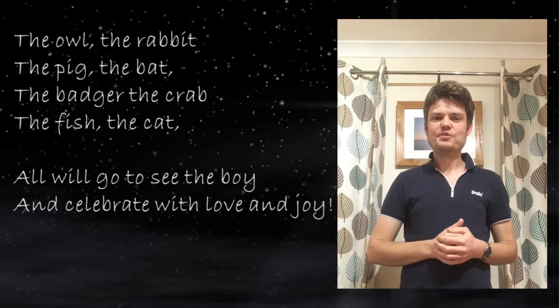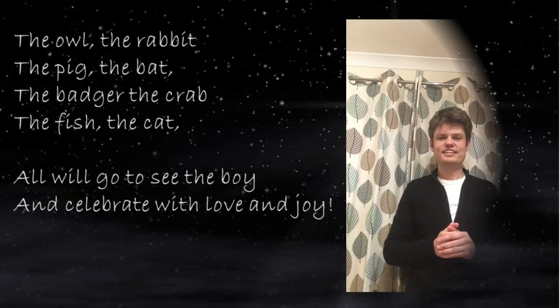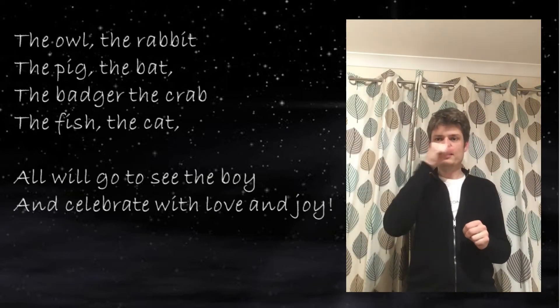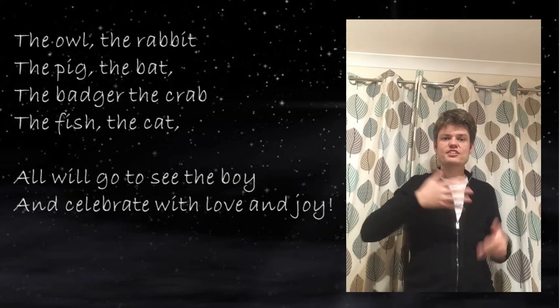Brilliant, well done! The owl, the rabbit, the pig, the bat, the badger, the crab, the fish, the cat.